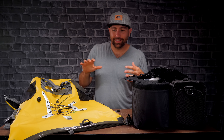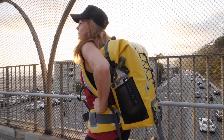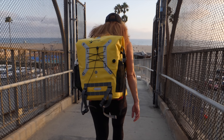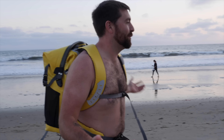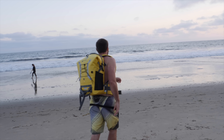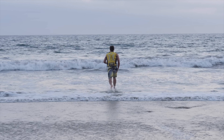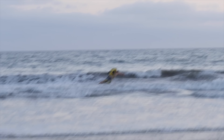The most important question is: does it keep your stuff waterproof? Let's go down to the beach and find out. So I'm going to jump in the ocean and test this bag — I've got my GH5, a bunch of lenses, and some other gear inside. I really hope it doesn't get wet, but this is a waterproof backpack, so that's what it's for.